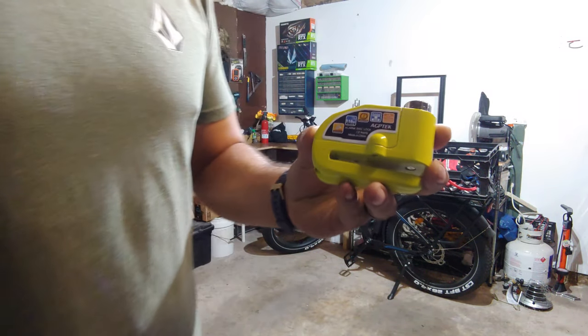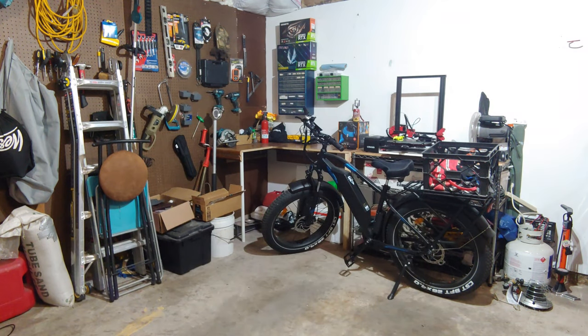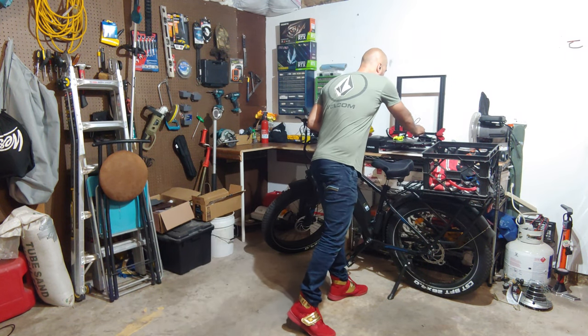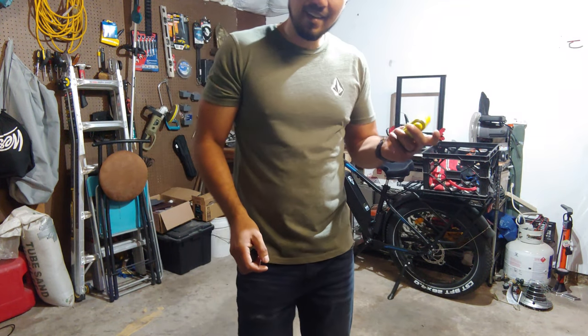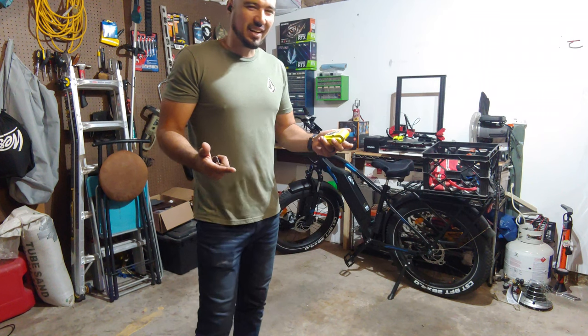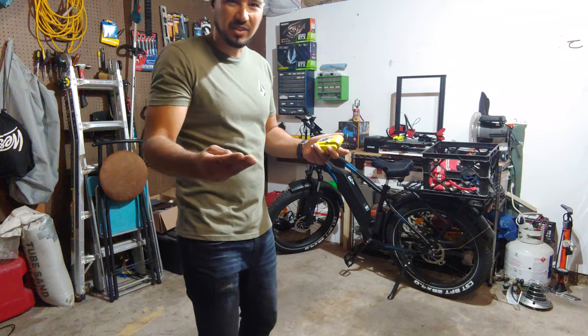This guy right here — I think it was like 20, 25 bucks on Amazon, super cheap. Demo review: does it work? How loud is it? Just one click it, right? Gotta wait — I think it takes like 30 seconds. Give it a sec, or I'll skip, we'll see.